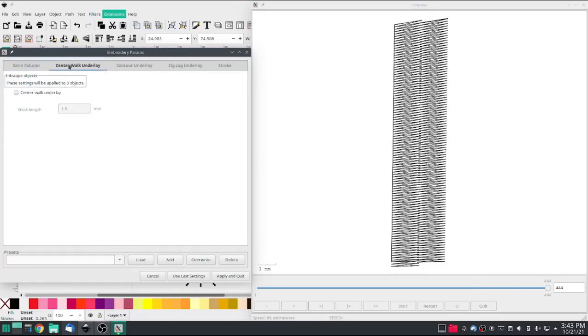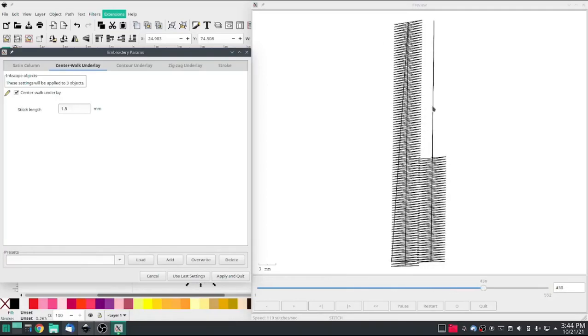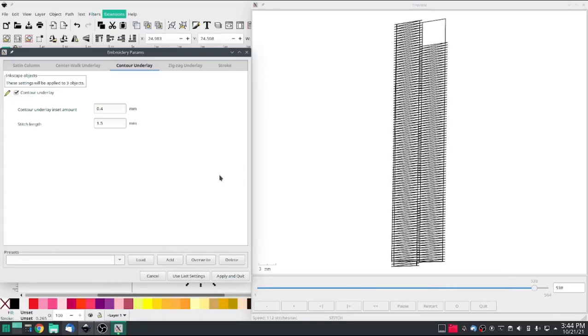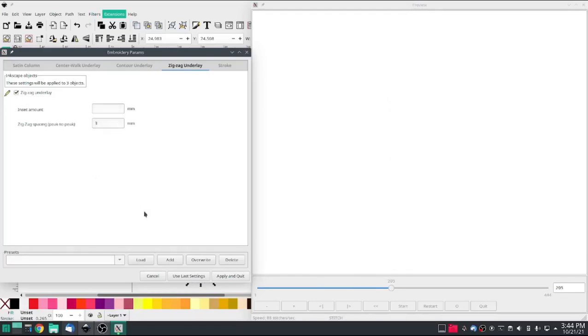There are a bunch of different settings for underlay — you've got three different settings. Center walk just puts a line down the center, and in this case up the center. Contour basically draws an outline and then stitches to that. That's not going to fix your pull — it will help to fight off the push, but it will not fix the pull. So we're going to turn that off.